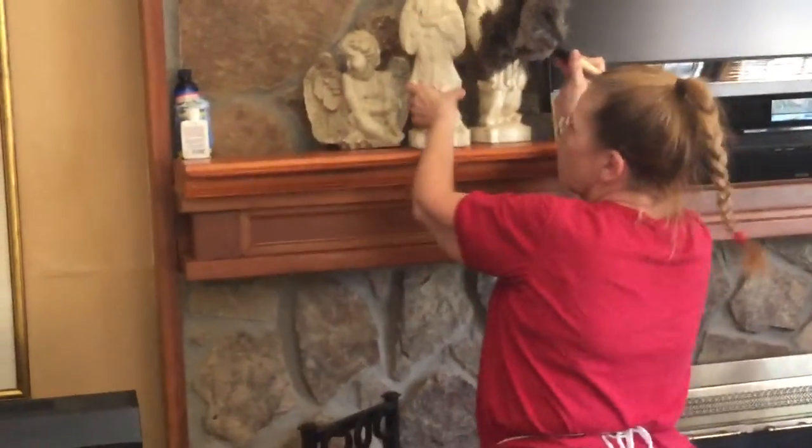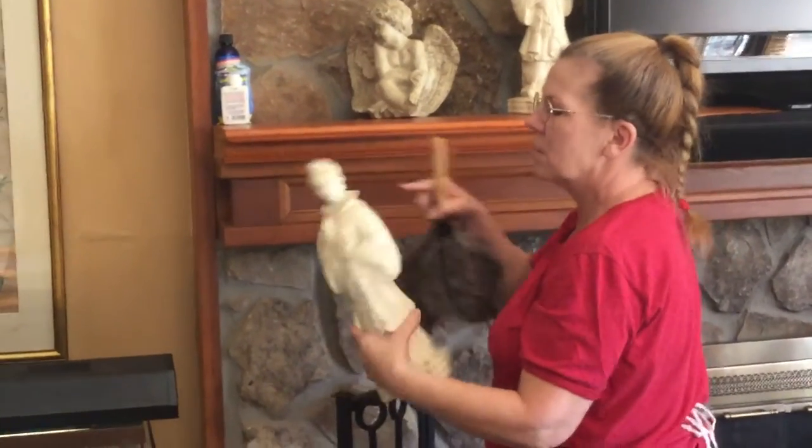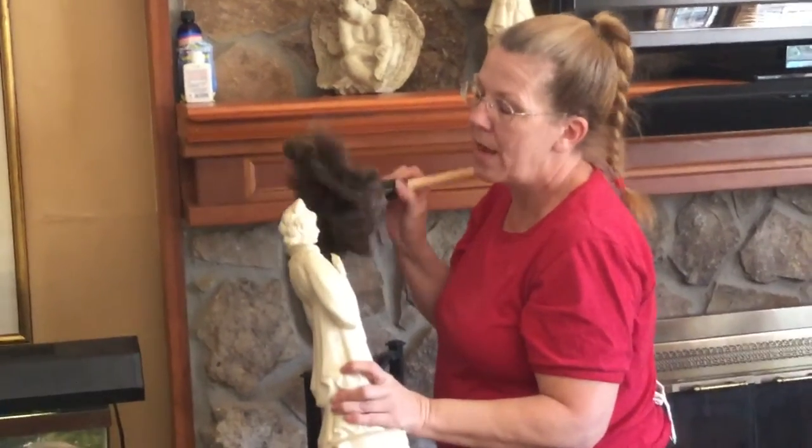We're just picking the dust up, and we're going to put this back. I can dust this — now this has little carvings and nooks and crannies in it. This is where your feather duster is actually more efficient than your Swiffers and things like that.